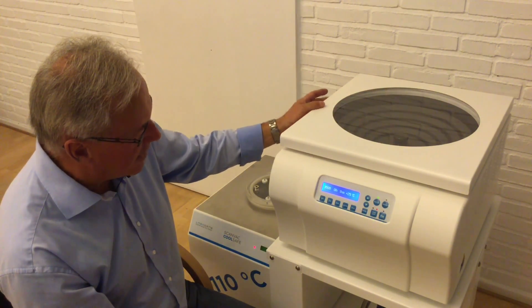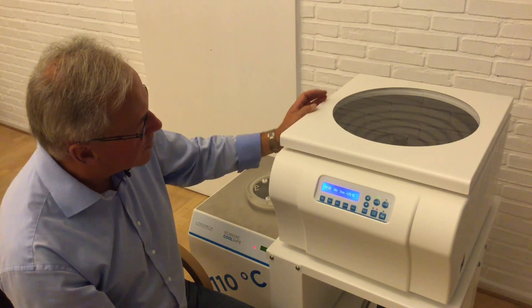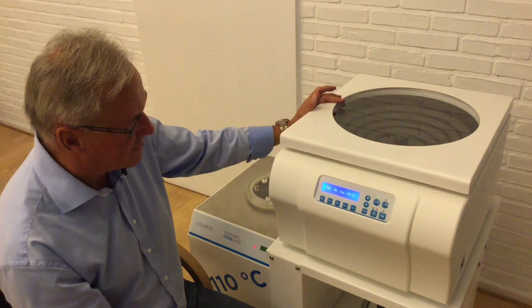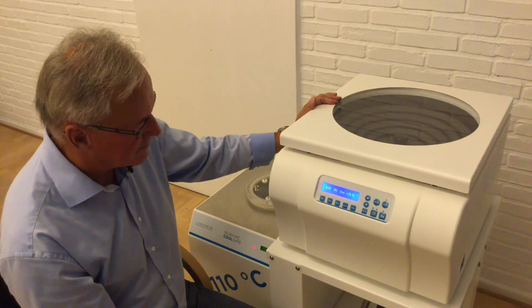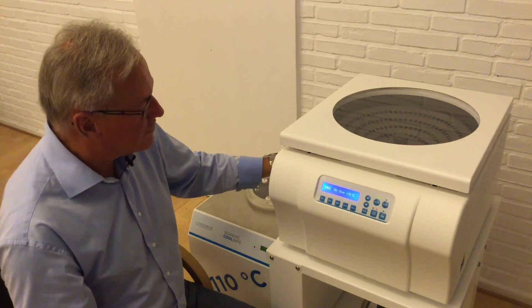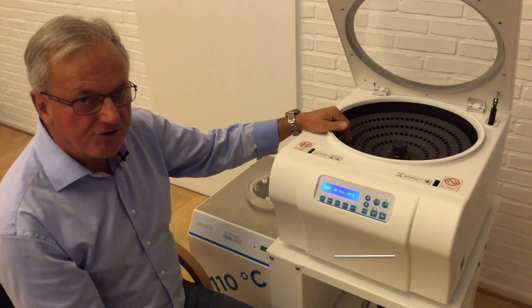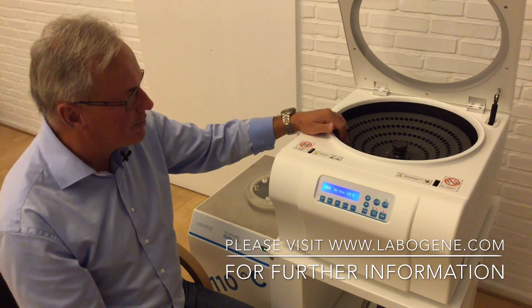A valve at the back will open and release the vacuum so you can start to open the lid. Right now it is not possible to open the lid because we still have rotation — it is not allowed to open the lid before the rotation is off. Now I give a signal that the rotation is off and we can open the door. Open it and take your samples out. So that was a little introduction on how to assemble, how to operate the machine, and we wish you all the best and good luck.